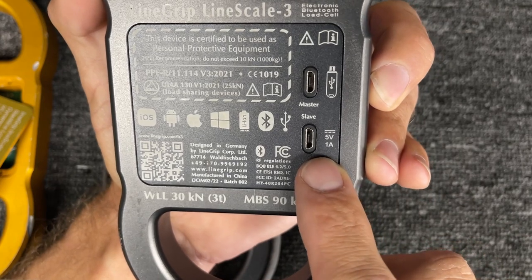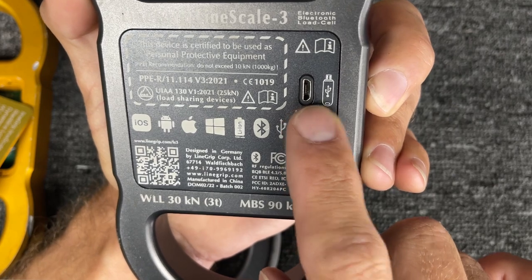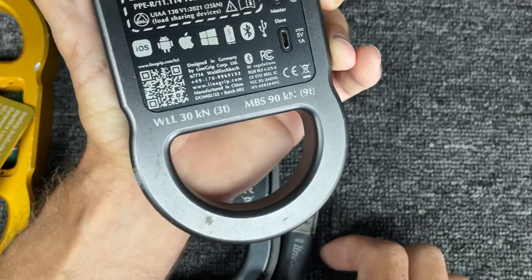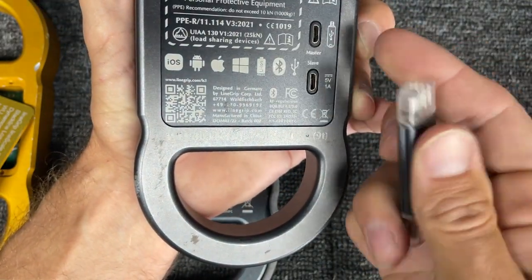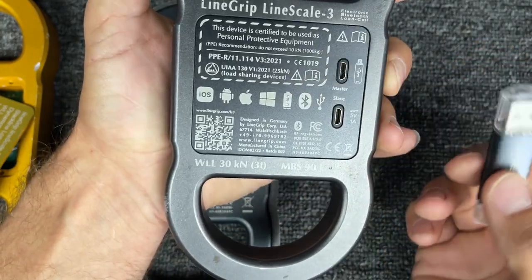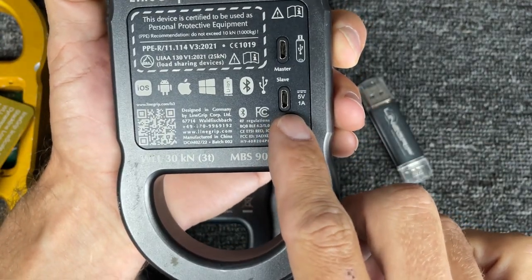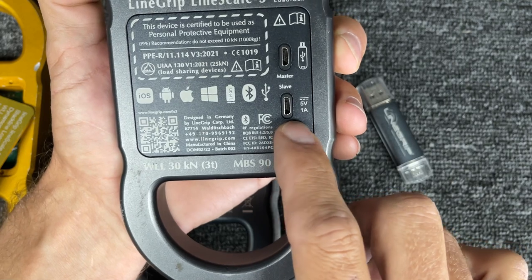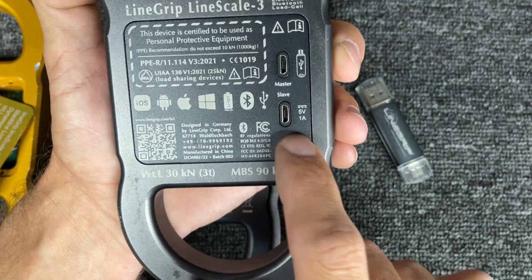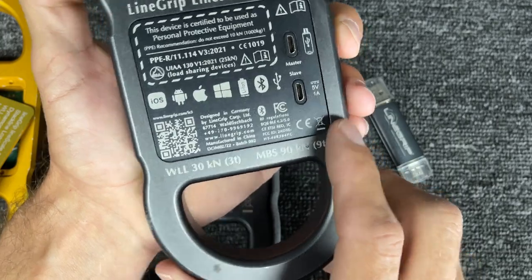You have two micro USB ports here. The charging port allows you to charge this while data is being extracted, which can sometimes take a while. The data comes off with a memory stick provided with the Lime Scale — it's micro USB on this side, and you plug that into your computer after you extract it, not at the same time. For the charging port, you want five volts, one amp. You can do two amps, but fast charging isn't as good for the battery. The slower you charge this, the better.